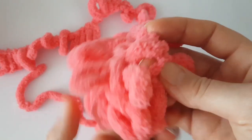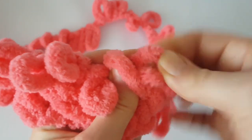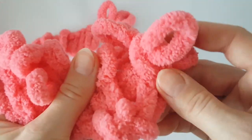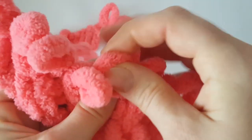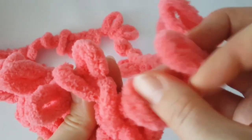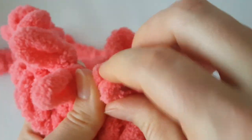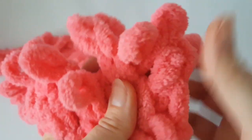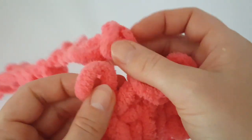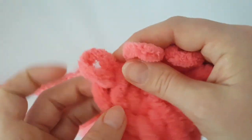In the next row you will continue working exactly the same as in the first row: take the first loop, cross it over the second loop, and pull the loops through. Continue working like this across. This pattern is very important — copy the direction of stitches. In this third row we are working to the left. At the end of the third row you have one loop left, so pull the following loop through.